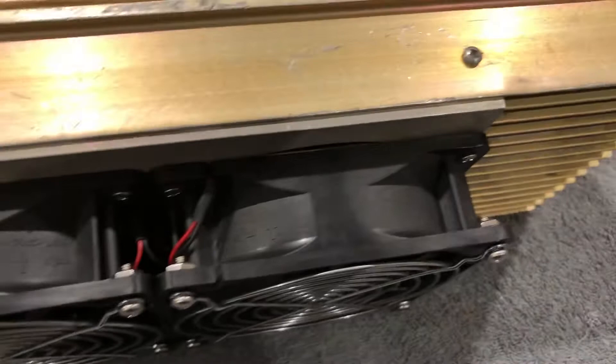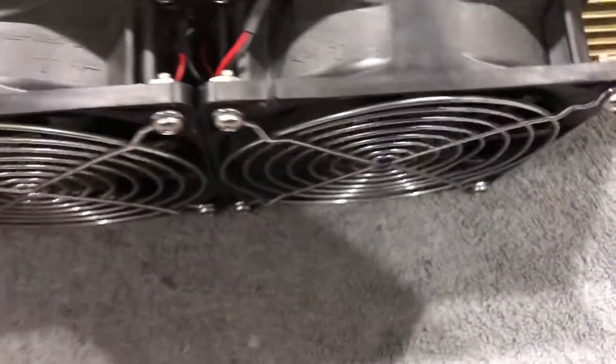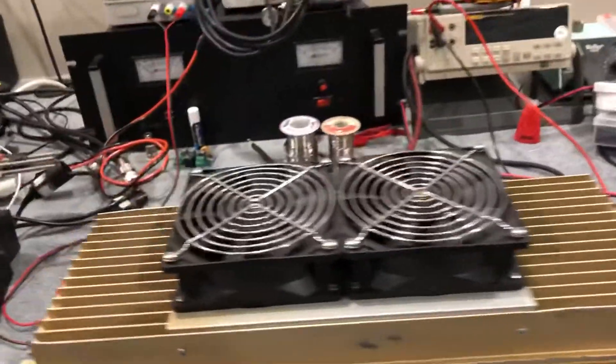I have all the wiring hidden. It's all heat shrink. I only work in Teflon, so it's all PTFE — you can't see it because it's all hidden, but it looks really, really good.